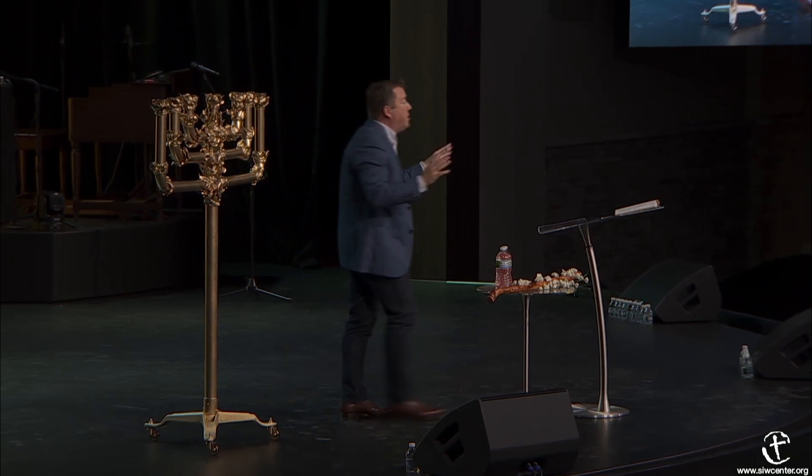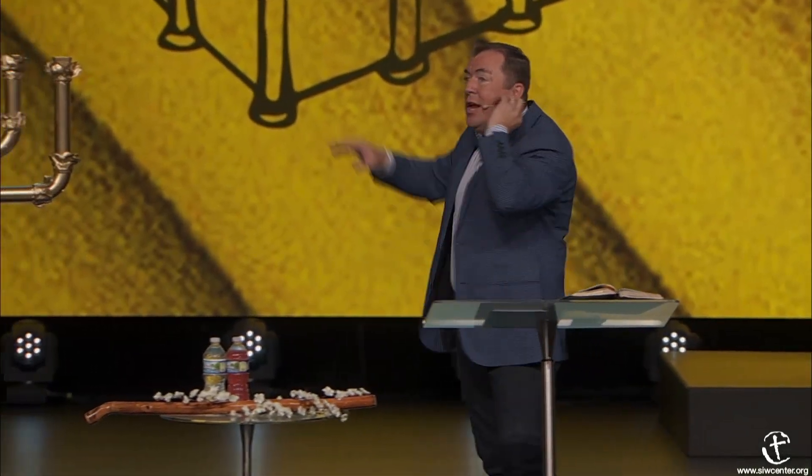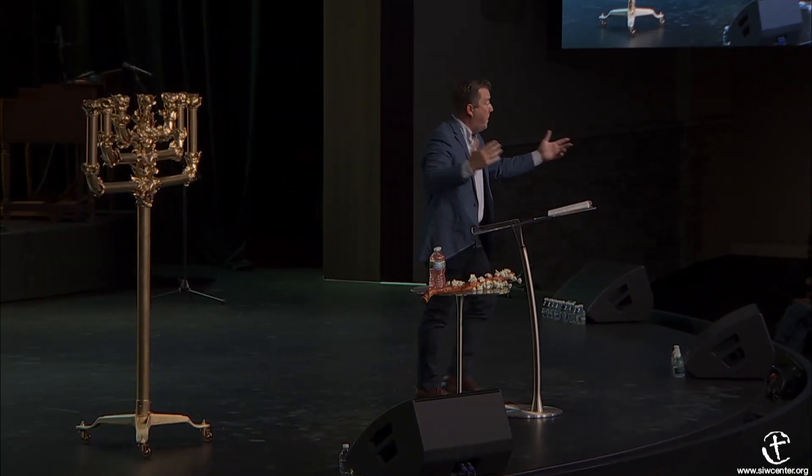You can have all the Bible studies you want, but if you eliminate Jesus out of the Bible study, nothing's going to be seen. You can have all the church services you want, but if you eliminate the light of the world, it's just going to be a bunch of music. But you can have people who can't sing a tune or carry a note and don't even have instruments—if they've got the light in there, the whole world can see Jesus in their midst. It's not about talent, it's about the anointing of the oil of the light of the world that happens in worship.